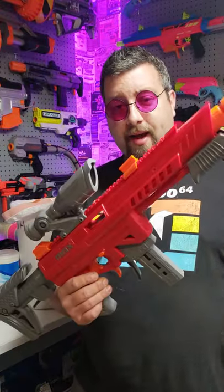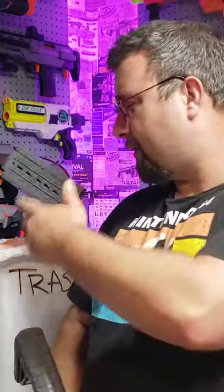I'm Dr. Flux, here with a pro tip. When you buy a Max Stryker from Dart Zone, it comes with this weird magazine — just go ahead and throw that away. Also, the darts are a little bit messed up from the factory, so let me show you how to fix them.